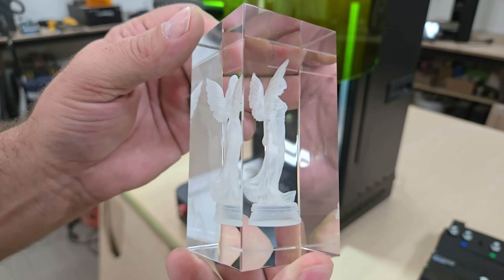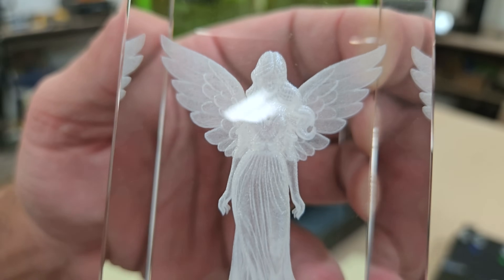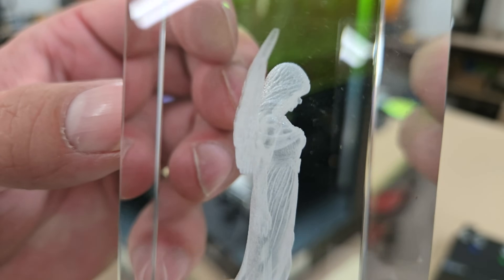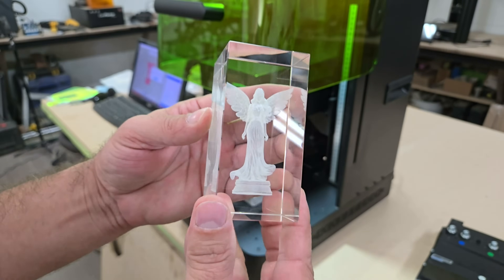In the previous Omni 1 video, I experimented with marking photos on glass. This time, I want to try marking photos inside the glass. The first attempt is to show what it looks like marked on the surface, and the second will be marked inside the glass.